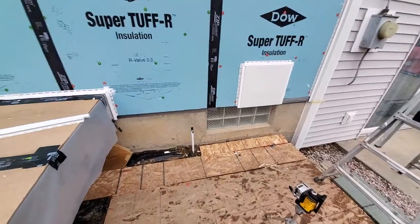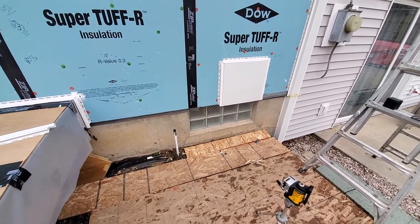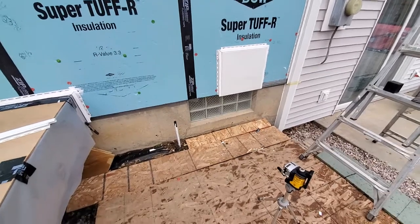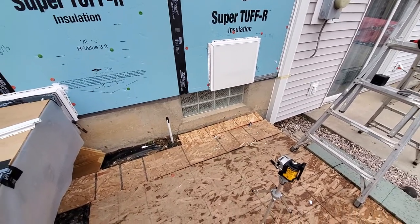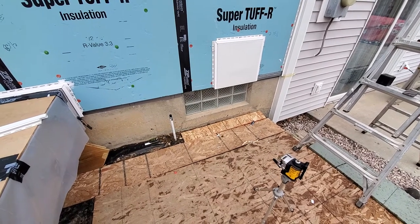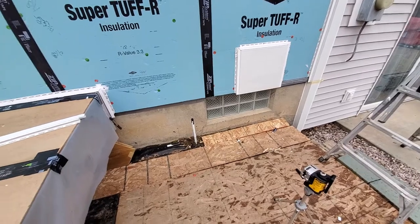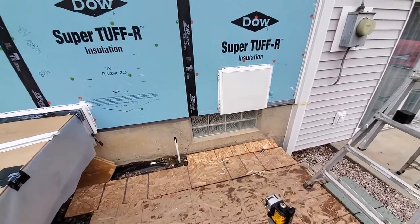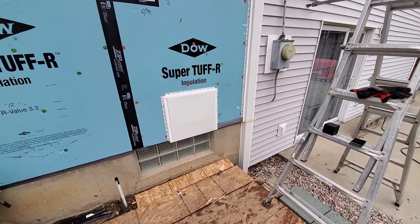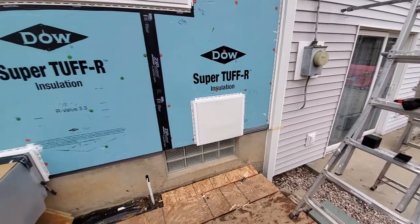I also have a laser holder that I got through FastCap. When I'm doing an interior room it clicks onto a zip hole and you can raise it up almost to the ceiling if you're doing some trim or something like that. Anyway, I'm using this and once I get the starter strip I'm going to get the first piece of siding over here and get a level.